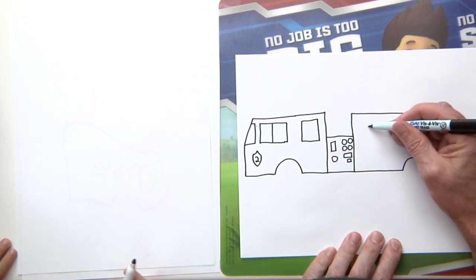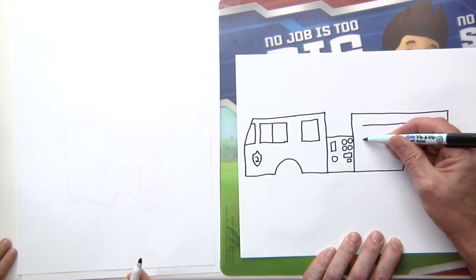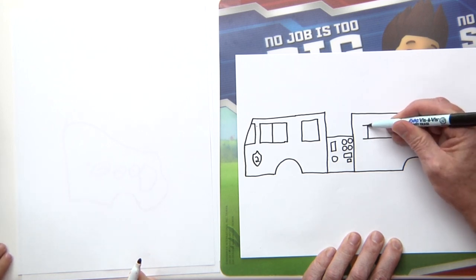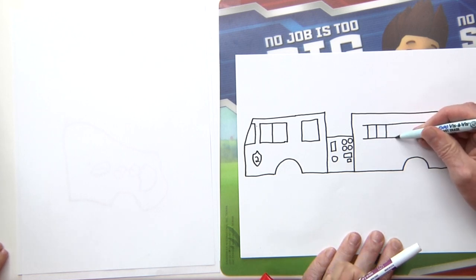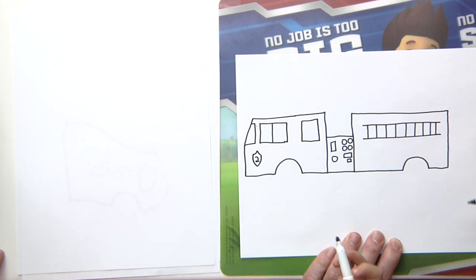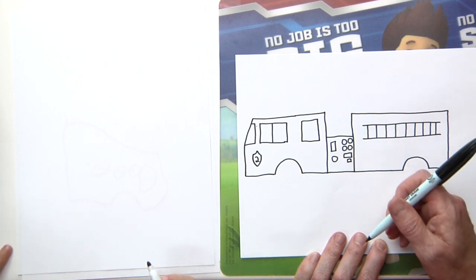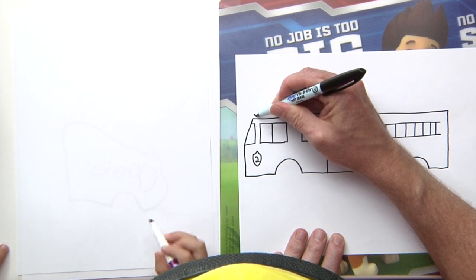And now I'm going to put a big ladder going all the way across, just like that. Now I'll put the rungs of the ladder. What are those for? These are the steps of the ladder, so they can walk up if they need to put out a fire or save a cat. Firemen seem to have to save lots of cats! We almost forgot the little siren up here — the flasher lights.